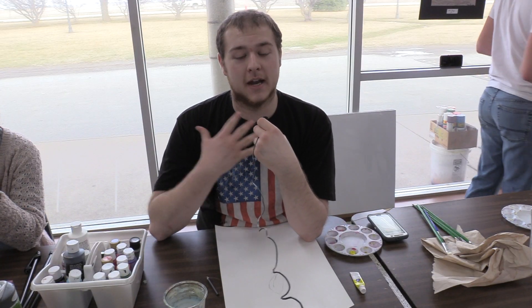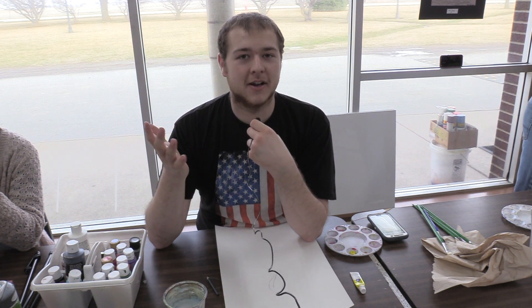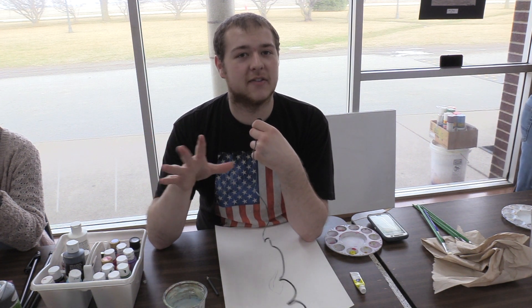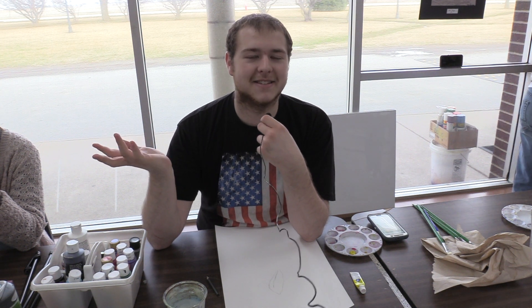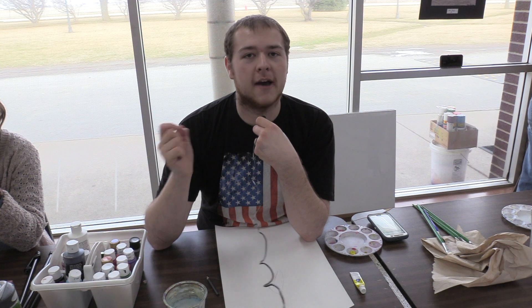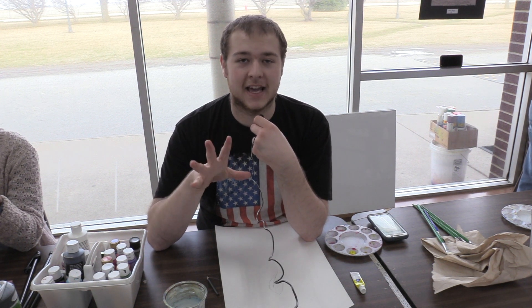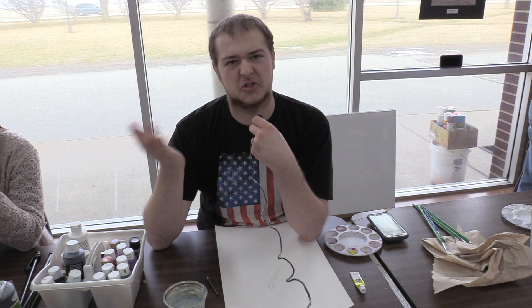I'm Ethan Coleman and I'm going to be using watercolor painting at the art show today. Watercolor is all about light colors that are very fluid. I always like to start off by drawing it and then after I get what I draw, I like to erase it so that it's nice and light, so whenever I paint it doesn't show through the painting.